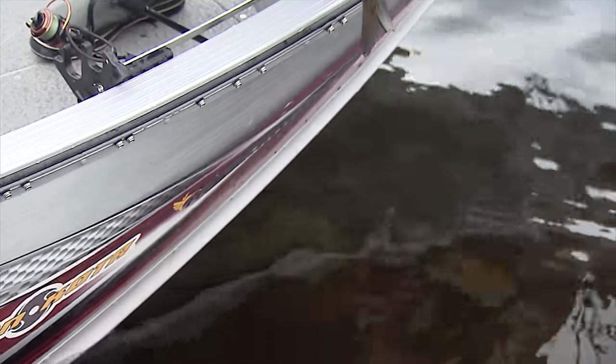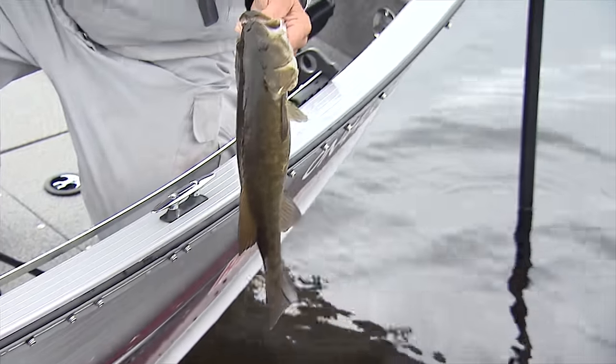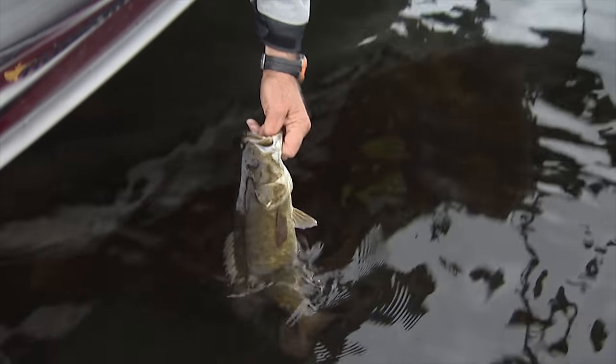I'm amazed with these low light conditions that these fish are going right in on those rocks. Kind of funny. Beautiful. I love it.